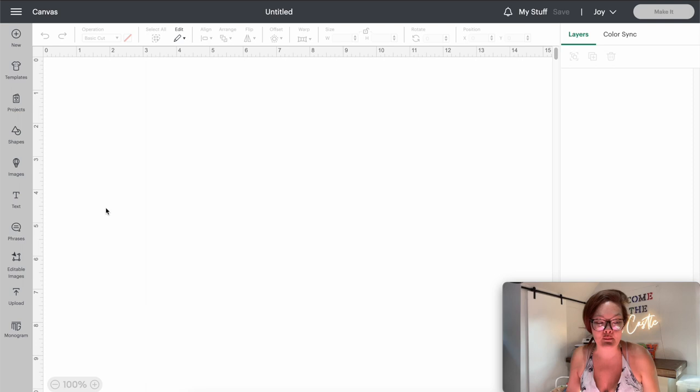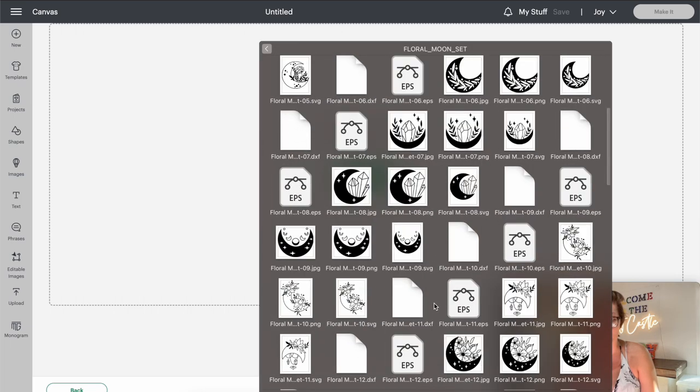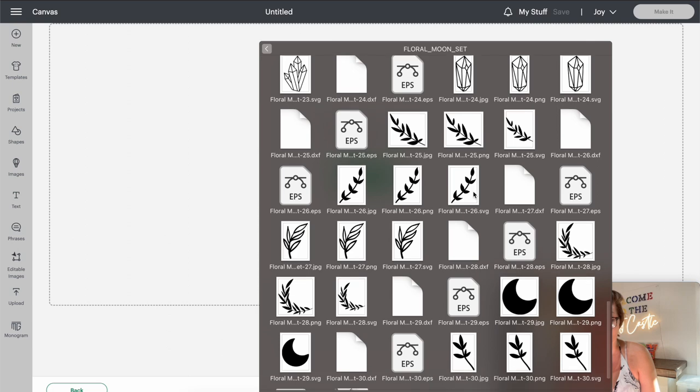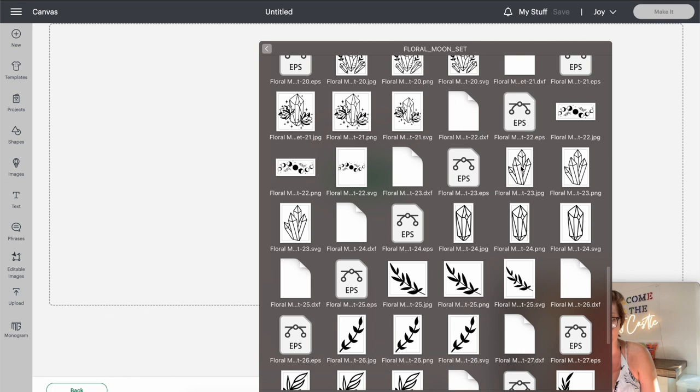I am going to be doing crystals today but you can honestly do anything you want — this project is very easy and very simple. I downloaded these crystal files off Creative Fabrica; I'll link them in the description. I'm going to go into Upload and upload image, find that download file, and scroll down until I find the crystals I want to use. Because I'm someone that doesn't really like to weed vinyl very much, I'm going to do one that doesn't have a whole lot of small little pieces.